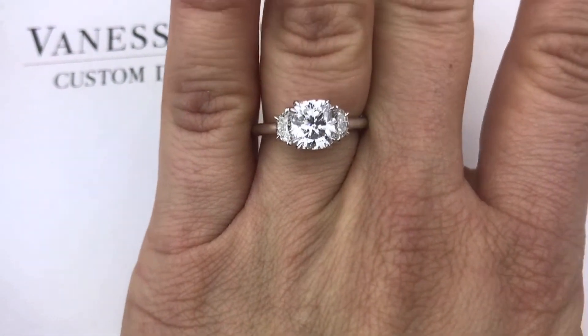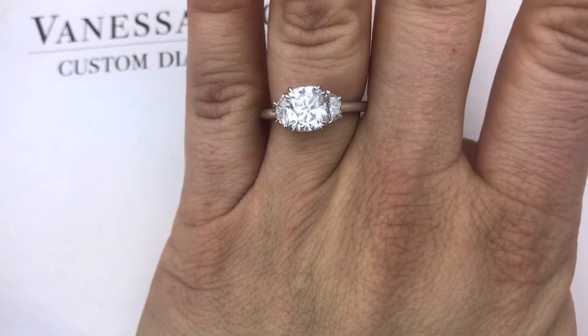This ensures that everything looks seamless and has a beautiful blend of sparkle over the entire finger. Another benefit of getting a custom ring is the shape of the prongs.